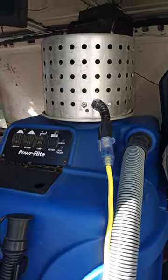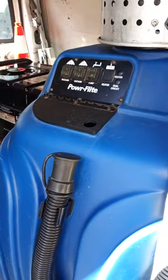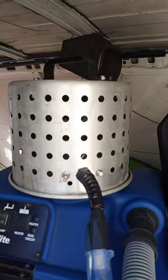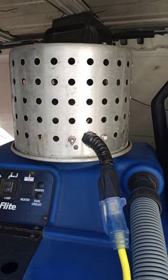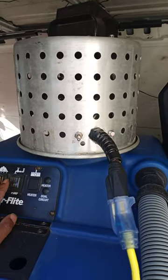Truck mounts are overrated. Right here I'm using a Power Flight extractor portable, which I can pull out and stick back in, with a Mighty Hot turbo heater and a vacuum booster by Mighty. I'm currently running in this particular unit 125 foot of hose with no loss of suction.